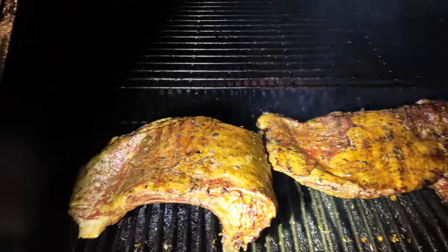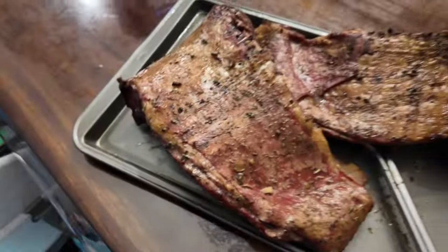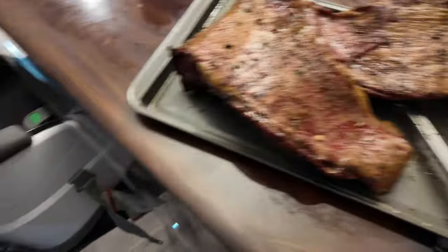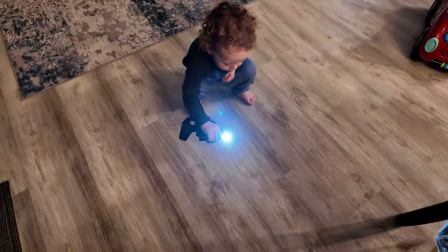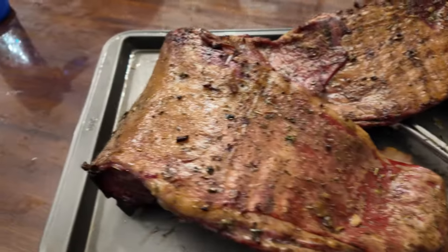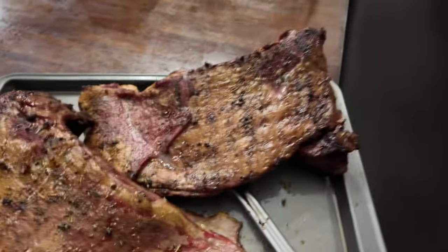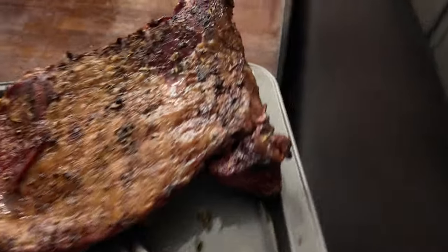Been grilling it for about an hour and a half, so let's get it inside and cut it open. Looks good. I've got all the lamb. There's the lamb — looking really, really good. What do you think? It really is good. Let's eat it.